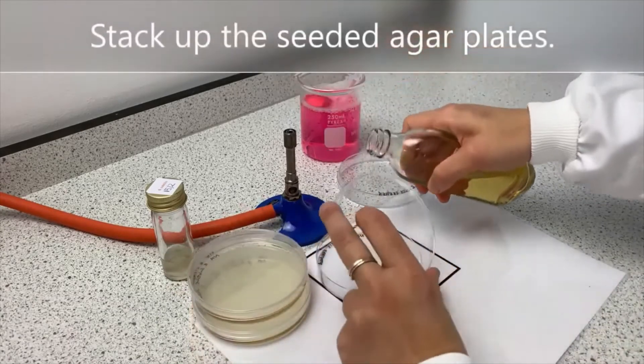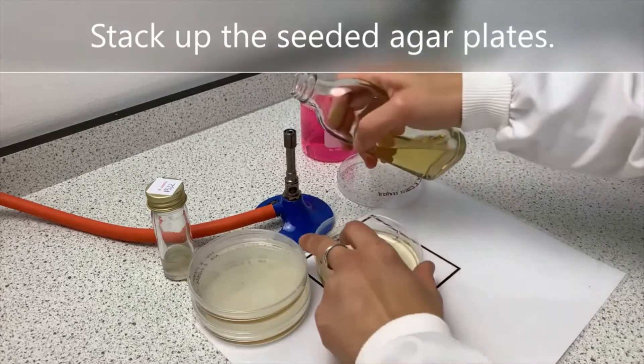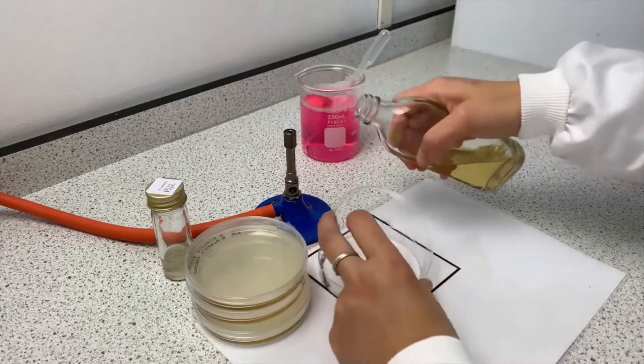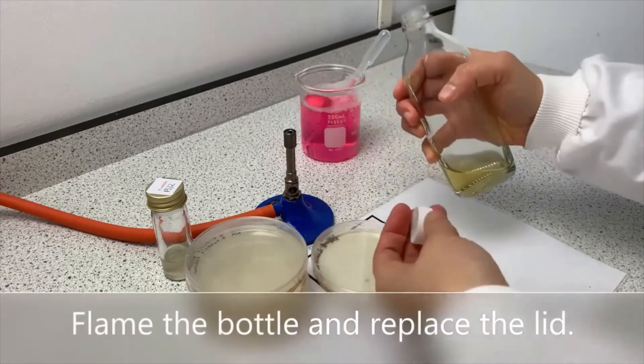Stack up the seeded agar plates. Flame the bottle and replace the lid.